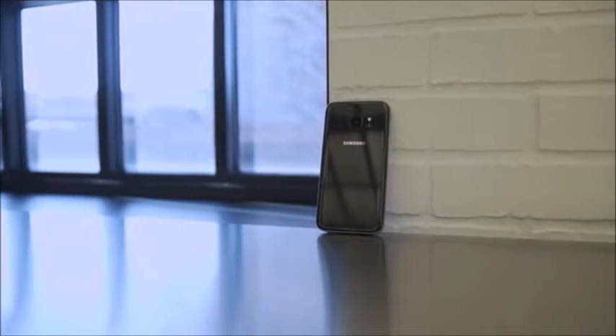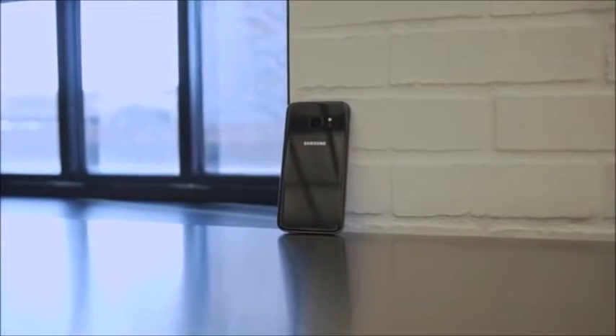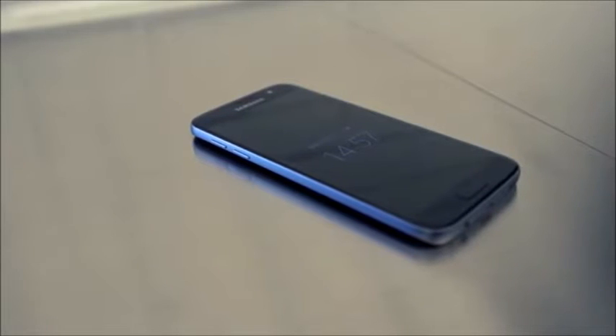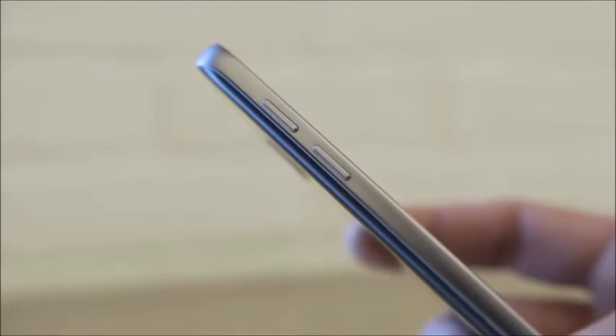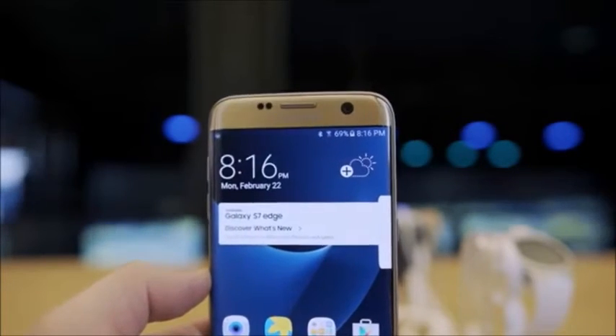First let's talk about the hardware. It's a very familiar design — an evolutionary progression in terms of feel and experience. It's still glass on the front and back, but now covered by Gorilla Glass 5. It's a little thicker because it houses a larger battery — a 3000 mAh battery for the S7 and a 3600 mAh for the S7 Edge. The SIM card slot also integrates a return of the microSD card slot, which is great, and up to 200GB of expansion is possible.